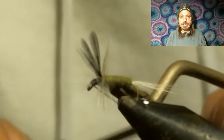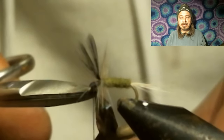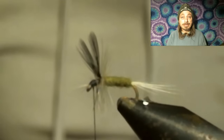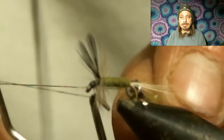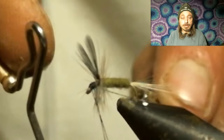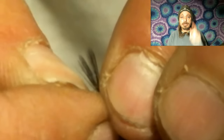We finally got the hackle wrapped. We're going to tie that off, form our head, and head cement it — and there you have your blue-winged olive. Looks pretty good. Remember everybody, it's a size 18 hook — really small. Tie yourselves up some in size 18. You could also do it on a 16 or a 16 2X for the bigger blue-winged olives. Tie them up in those two sizes and have them ready for the hatch.